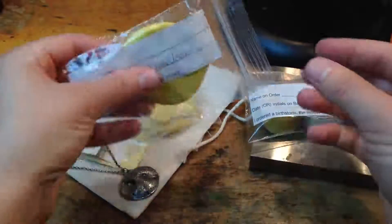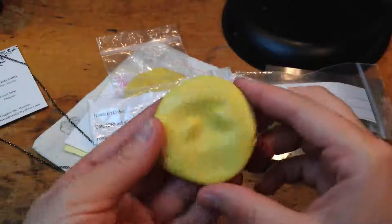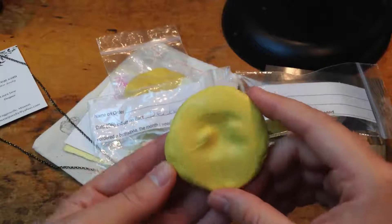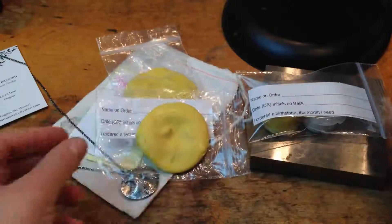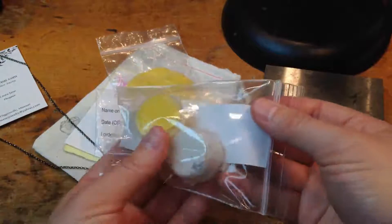This is actually the mold that she sent me — this is Decker's nose. When she ordered, I sent her this little molding kit, and she pressed her dog's nose in there. Really easy to do, really simple, and then she mailed it back to me, and then I made her piece for her. This is the little molding kit that I sent her.